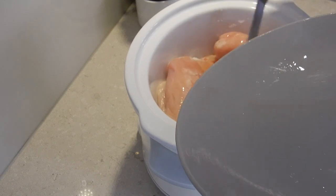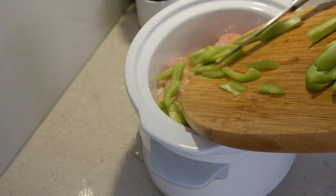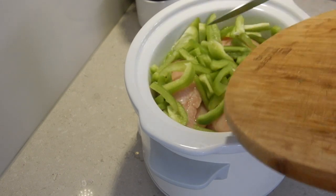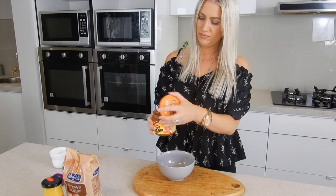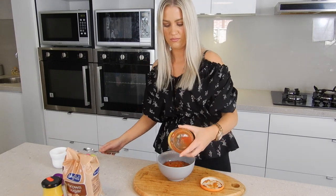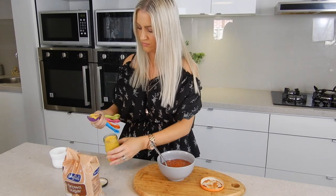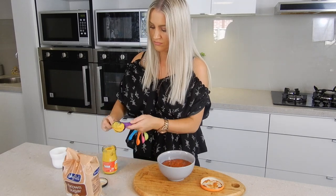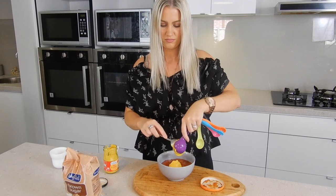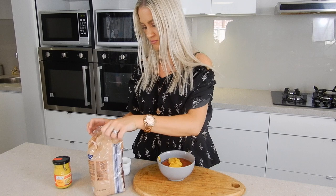Now I'm going to go ahead and add my chicken breasts and my capsicum, and then move on to making my salsa mixture to go over the top. To begin I'm going to add my first jar of salsa into a bowl and then follow it up with my two tablespoons of mustard, and lastly I'm going to add in a third of a cup of packed brown sugar.